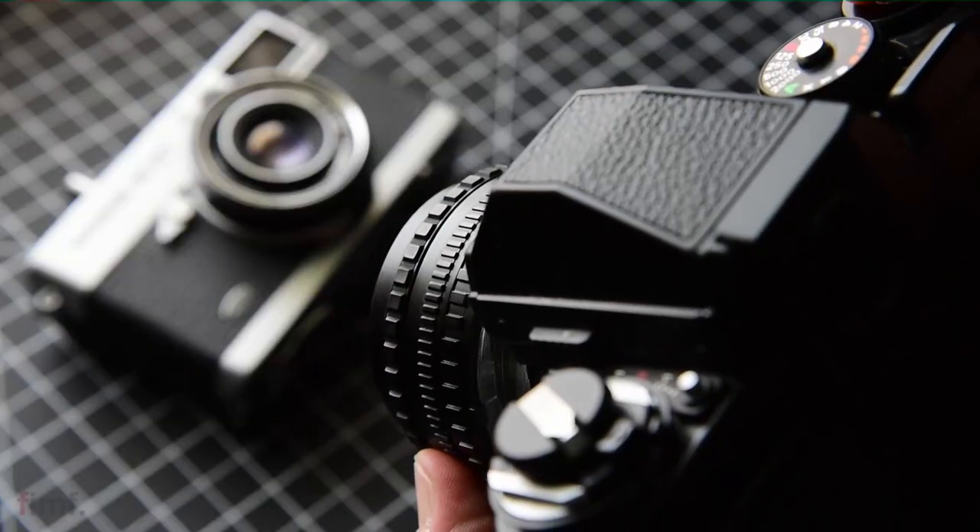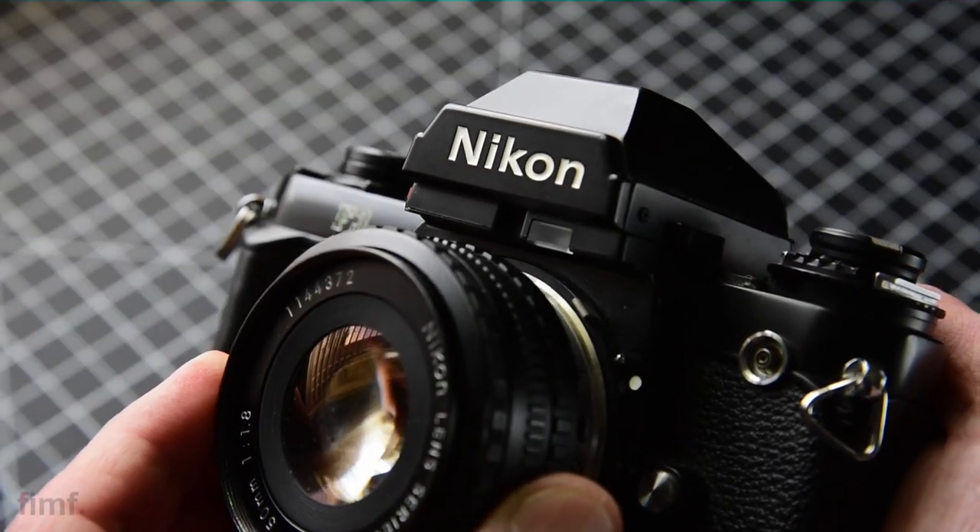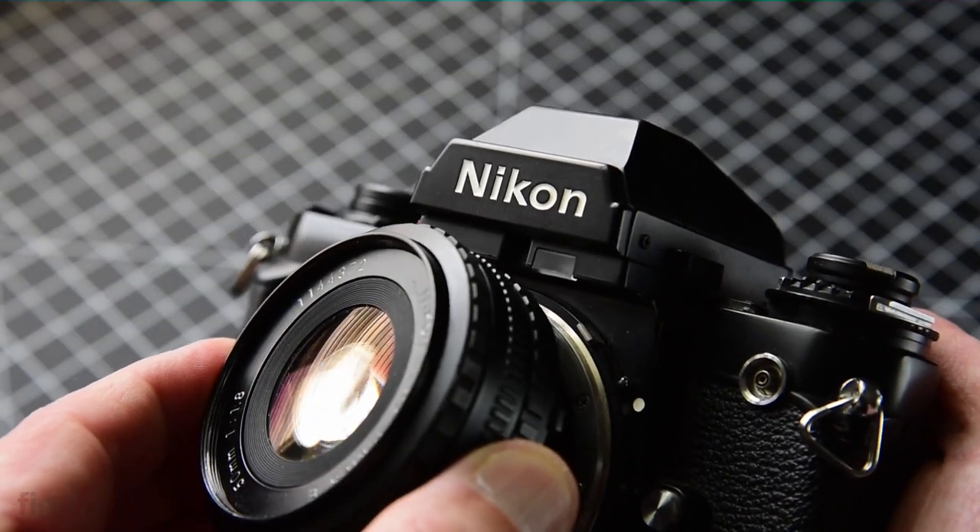There are two ways to go about this. You can go the free lensing method or the mounted method. For anyone unaware of what free lensing is, it's basically just when you take the lens and detach it from the camera — your camera's on, you're taking pictures, but you're actually holding the lens just a little bit away from the body.